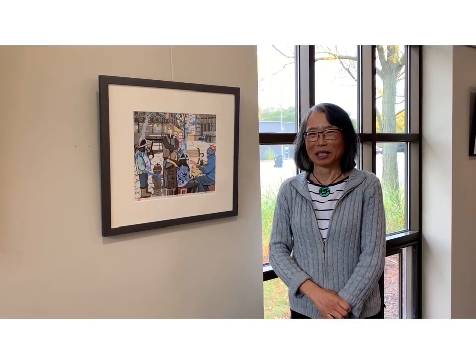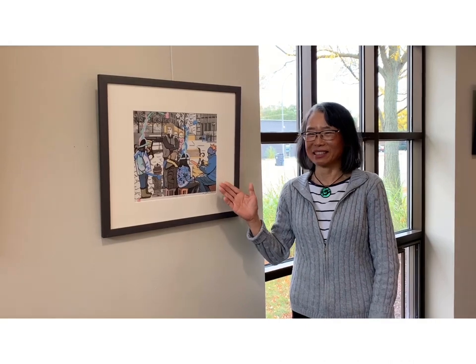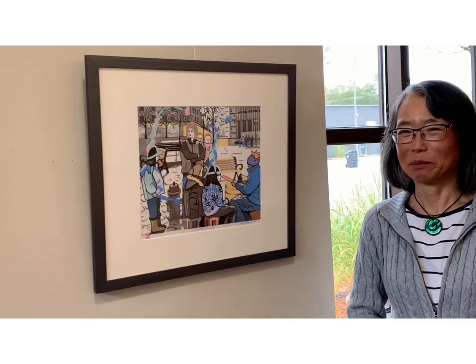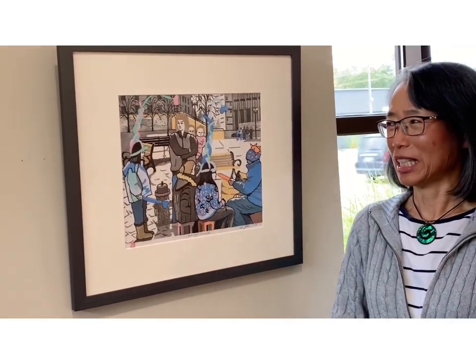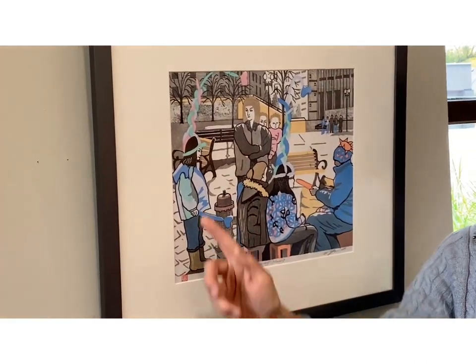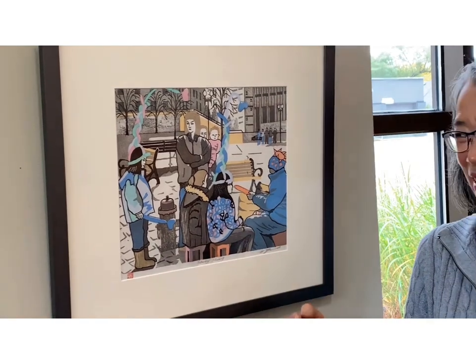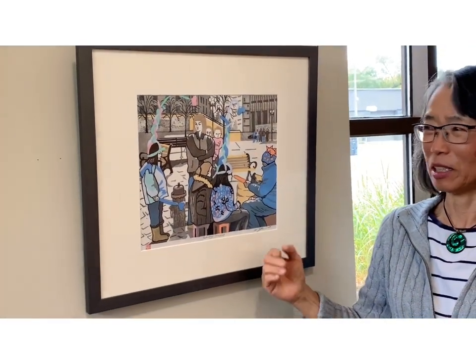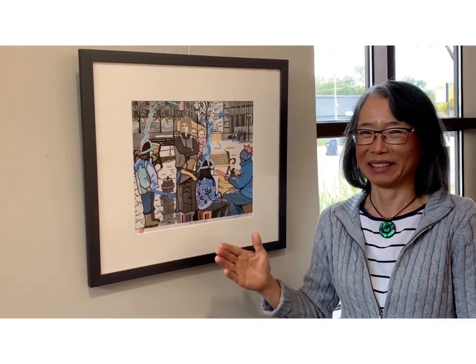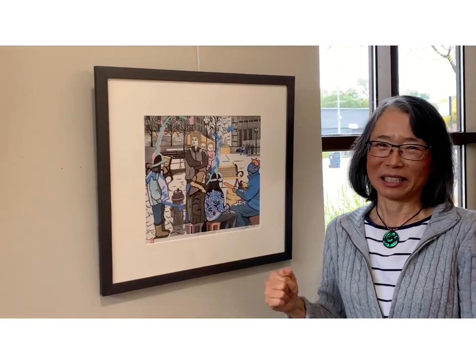This is called Saturday Morning, a Taito piece. It was a very cold Boston winter. There is a balloon maker who has already finished her balloon. I tried to capture the people's moment. It was a lot of work — nine or ten colors — but I like to capture those human moments.